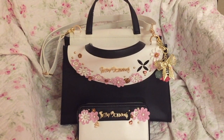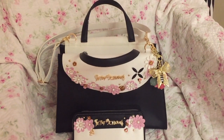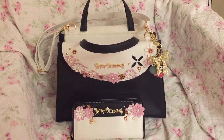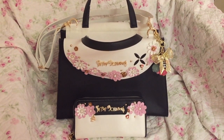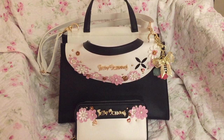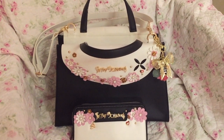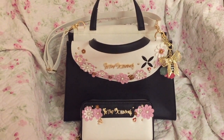Hi, this is a quick review of the Betsy Johnson Satchel and Wallet in Bloom — a gorgeous, adorable set. I purchased this from Dillard's. I used it for about a week, and I am about ready to use it again. I don't use my bags very much. I change them out a lot, so each one doesn't get a whole lot of wear.